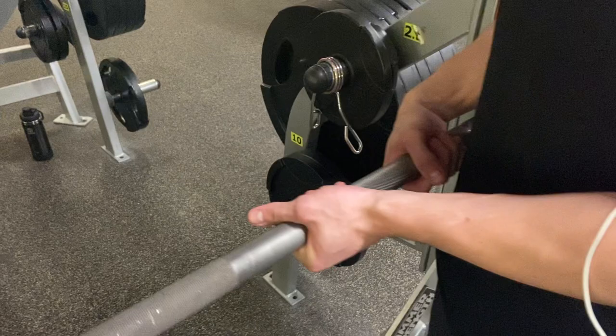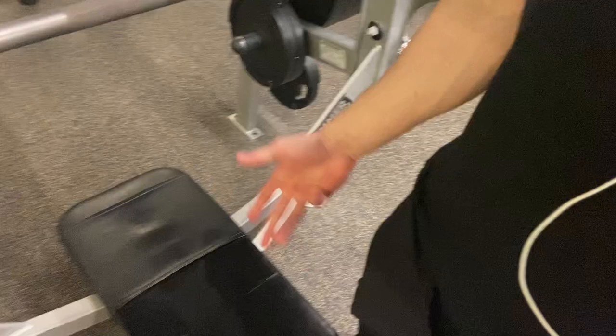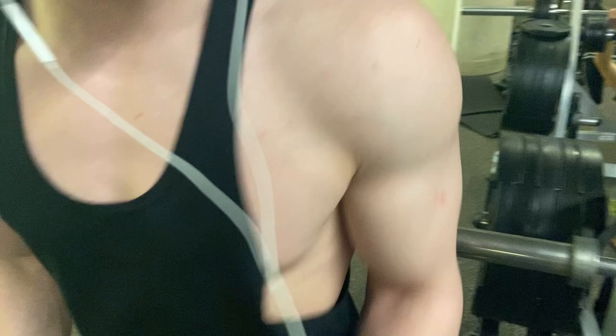Some prerequisites you need: an Olympic bar, which is about 60 pounds give or take, a bench, and some weights if you want to add them. Today I'm going to be putting weights on, so let's go.